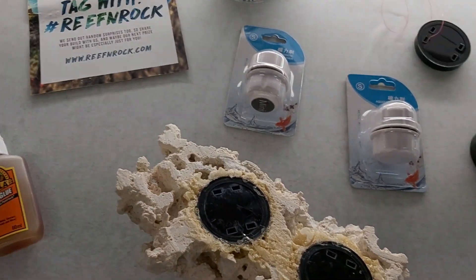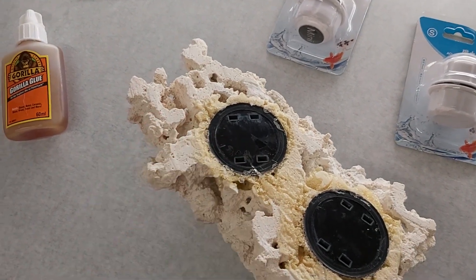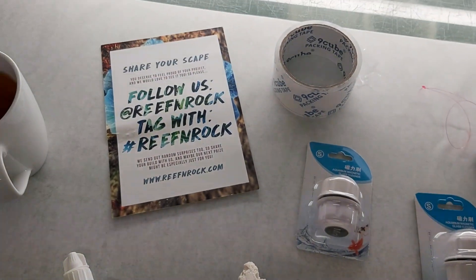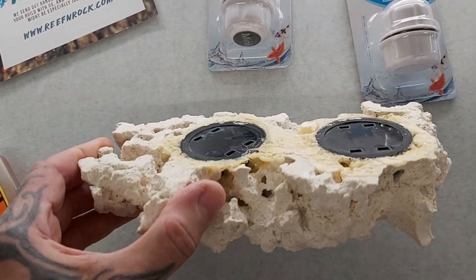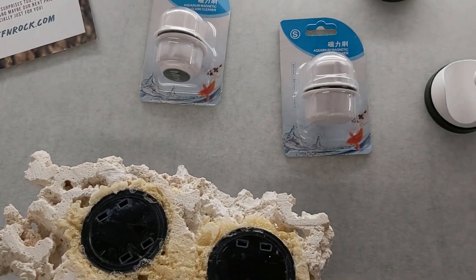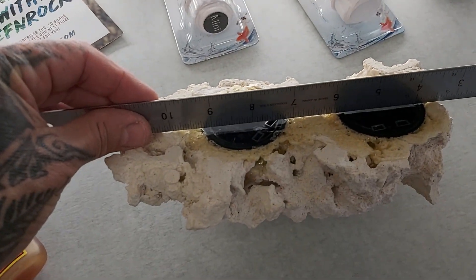Good morning guys, this is John again, back with the next installment of this floating reef rock build. The rock is from reef and rock.com. This is where I've got to - you can see it's fairly straight across here. I've got both of the magnets glued in now. I'll just put a ruler across there - there it goes, you can see the magnets working.